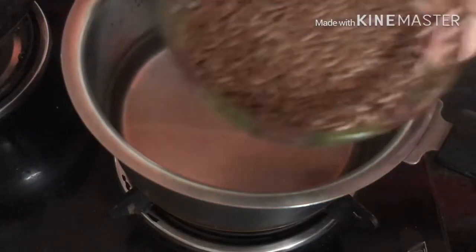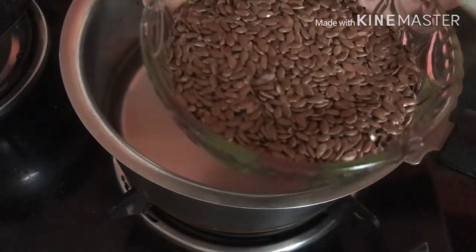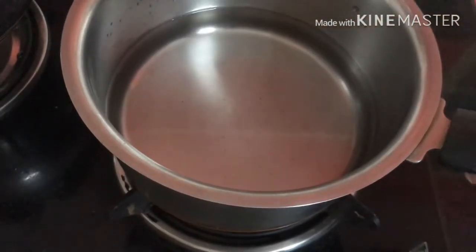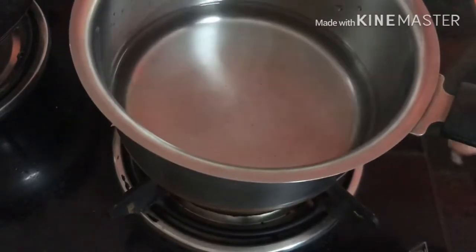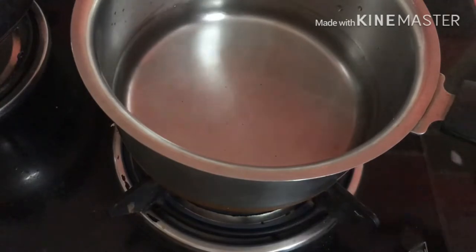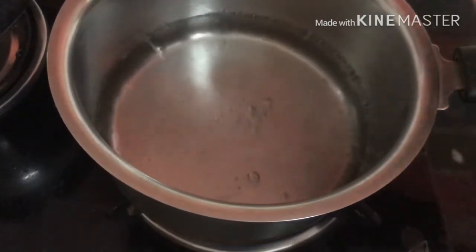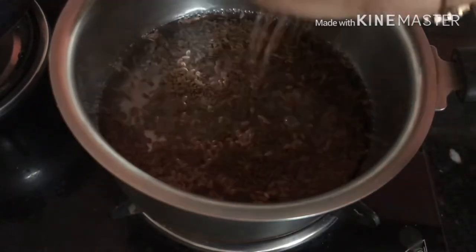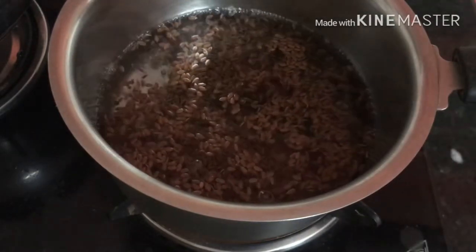First of all, add a little water to the pan. Our main ingredient is flax seeds. Take water — enough to make the gel thick. Then, put the pan on the gas stove on low to medium heat for 1-2 minutes. When the water is a little warm, you will see white bubbles. Then, add your flax seeds. After that, leave it on medium flame for 8-10 minutes.